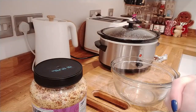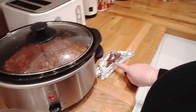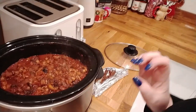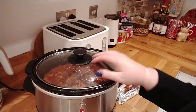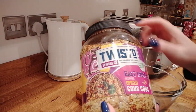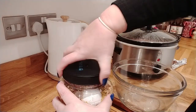Hi guys, I'm back and it's several hours later - it's about six o'clock now. The Moroccan chicken is cooked down and I've just taken out the cinnamon stick. As you can see, it's gone really dark and quite rich and thick. I'll just leave that bubbling away for now and I'm going to do the couscous.